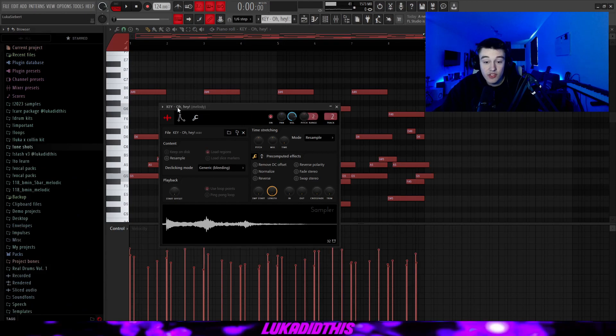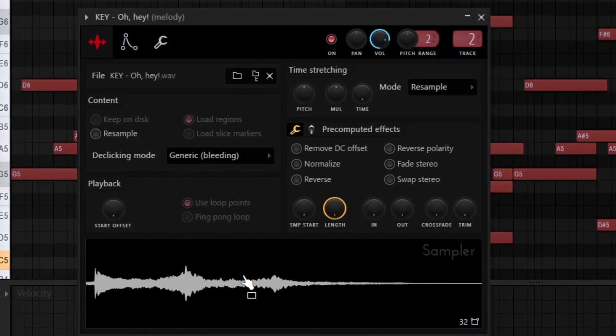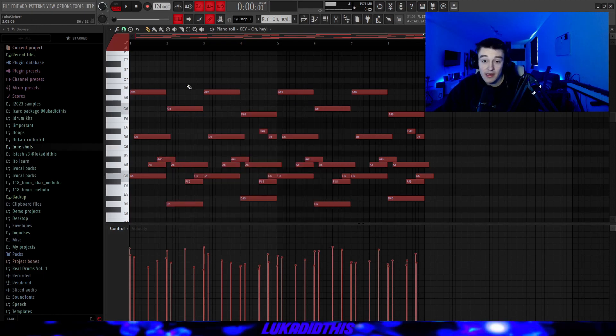Then for the next thing, I had this key which is named Oh Hey — it's from the Anemoia kit from Gaara as well. It sounds kind of weird, but it's perfect for dark samples, just to layer some sounds. What I did was put the de-clicking mode on generic and turn the envelope like this.